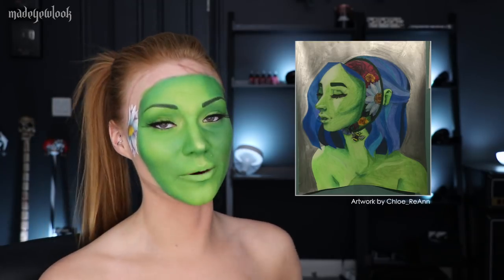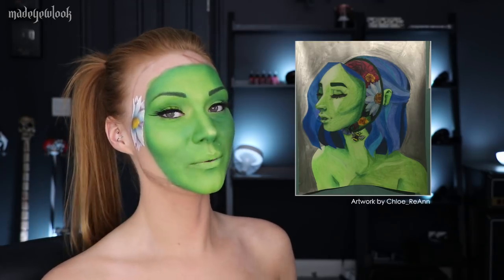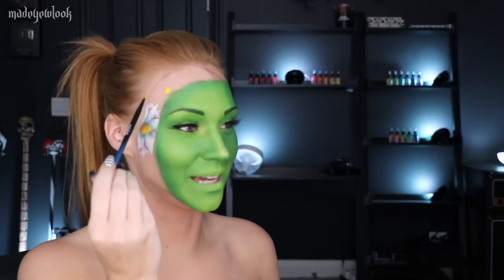I'm then going to move on to the red flowers using red body paint. Surprise — I'm using yellow! Haha!